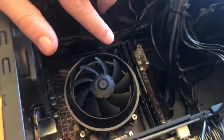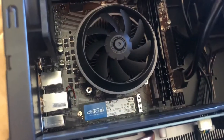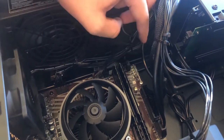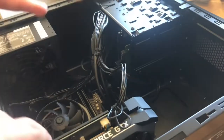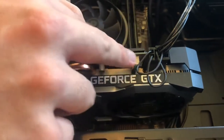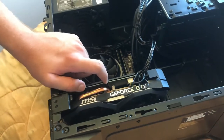Down here we have the heatsink above the motherboard and two sticks of RAM — eight gigabytes and eight gigabytes, so a total of 16 gigabytes of RAM. Back over here is the hard drive. But the big piece that we want to focus on is this guy right here — this is the GPU. This is what powers all your graphics and video games and basically dictates what you need to run games.